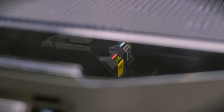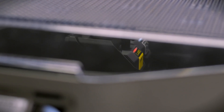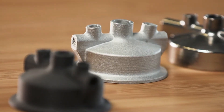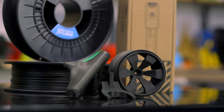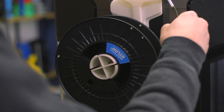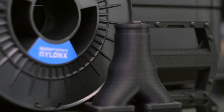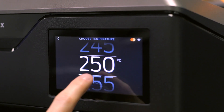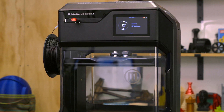MakerBot worked closely with partners to develop printing profiles for many industry-leading 3D printing materials, like BASF UltraFuse 316L — a material used to create real metal parts for small batch custom part production — carbon fiber-filled nylon X for parts that need to be extremely tough, or glass fiber-filled nylon G for supreme impact resistance. For these materials, you can be confident in your ability to succeed without needing to dive deep into the settings, and can instead trust that MakerBot and their partners ensured each material's printability.